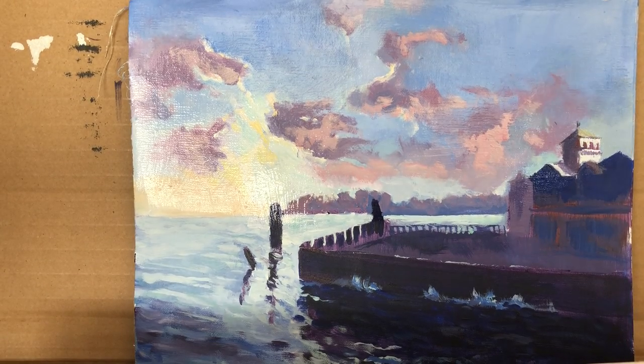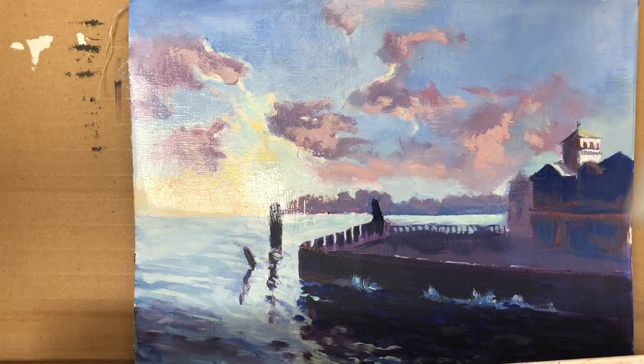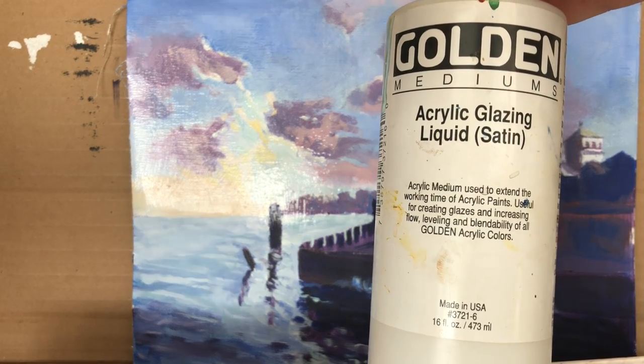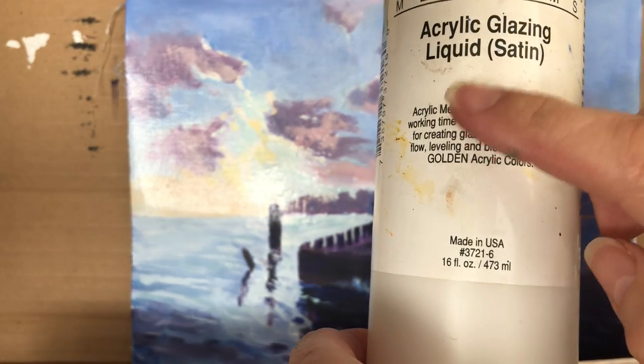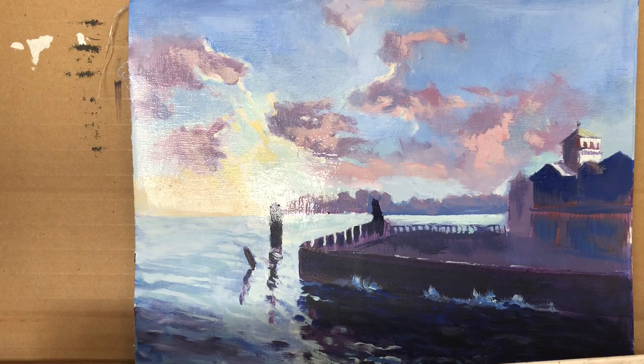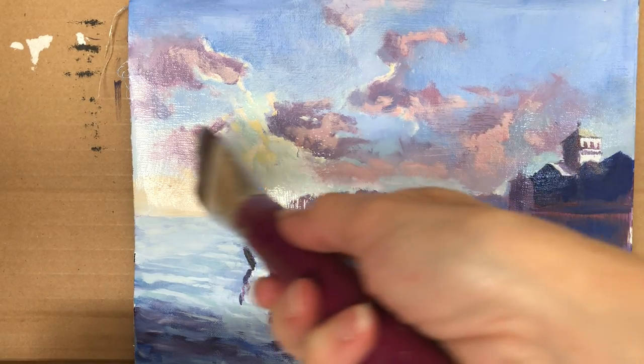I decided, after looking at the painting, that it needed to have some softened areas. So I have used acrylic glazing liquid — I really like this from Golden mediums. I don't know other brands but I'm sure they're good. What I did is use a big brush and just place it on the sky.